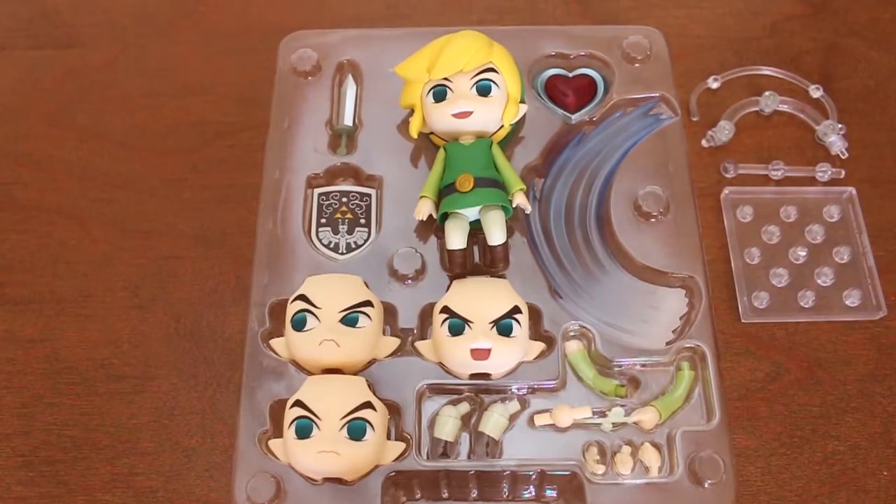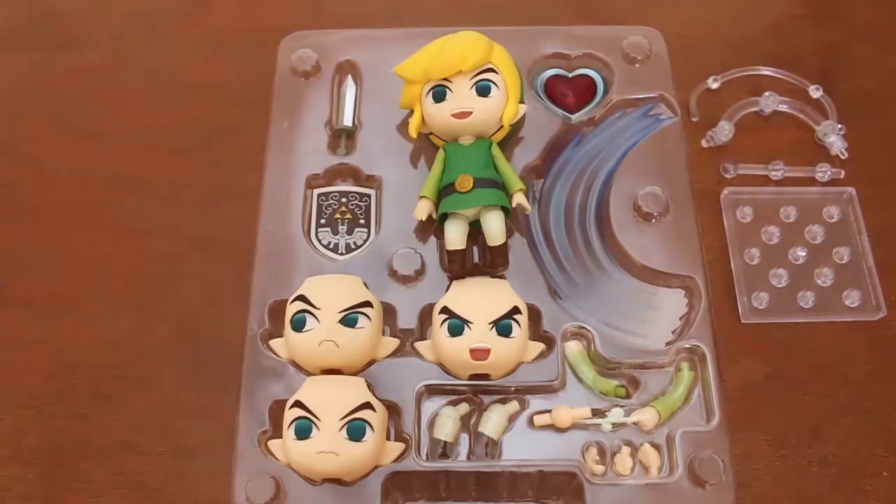When we open the box we find two sets of legs, four rostros, the sword, and what would be the effect of the sword.